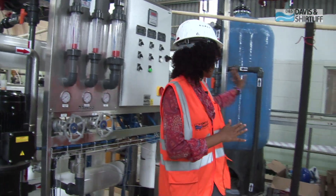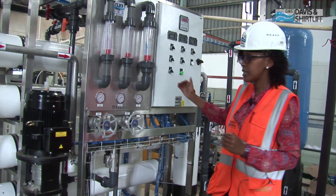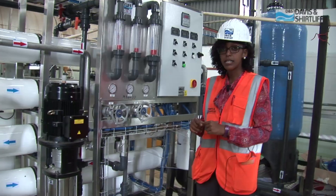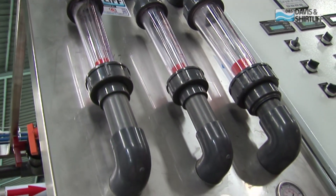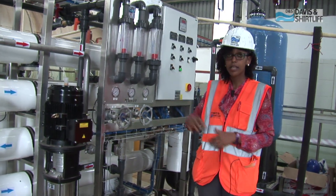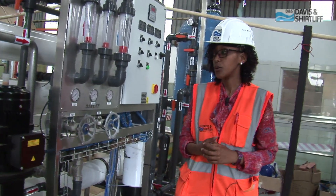What we have is a pre-filtration system. After the water is pre-filtered, it enters the reverse osmosis system. After the reverse osmosis system, the water comes out through the permeate, which you can check through this permeate meter. From there it goes into a clean water tank, and from the clean water tank the client is able to pump it all the way to the different factories which are using this particular water.